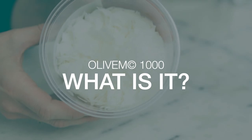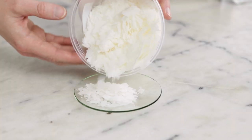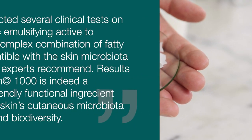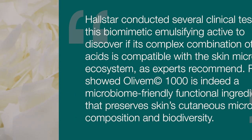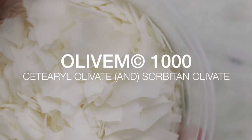What is Olive M1000? Olive M1000 is a natural, non-ionic, self-thickening emulsifying wax that creates oil and water emulsions. It is PEG-free, vegan, and readily biodegradable. Manufacturer studies have shown it to be a microbiome-friendly functional ingredient that preserves skin's cutaneous microbiota composition and biodiversity. The INCI for Olive M1000 is sorbitan olivate and sorbitan olivate.